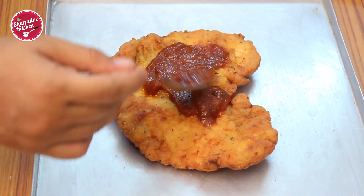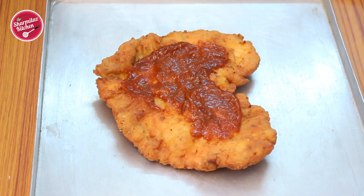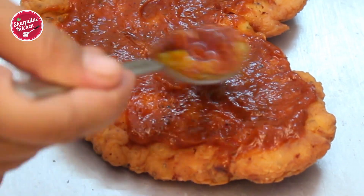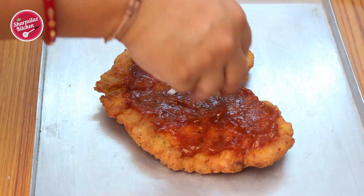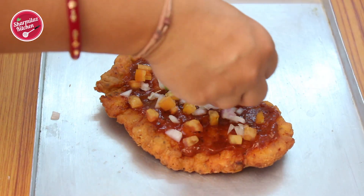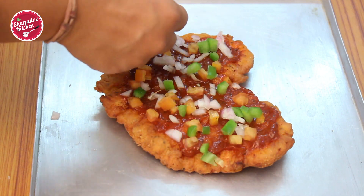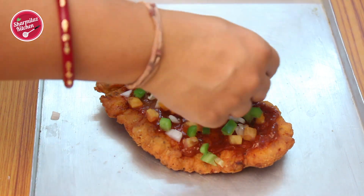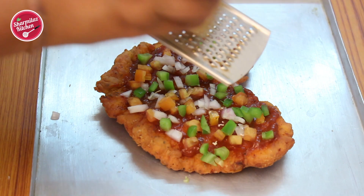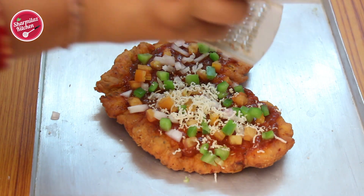Spread a dollop of pizza sauce all over the fried chicken base. Now put chopped onion, tomato, and bell pepper or capsicum on top — just like we do on pizza bread. We are simply replacing the pizza bread with flat fried chicken. Then put cheese on top.